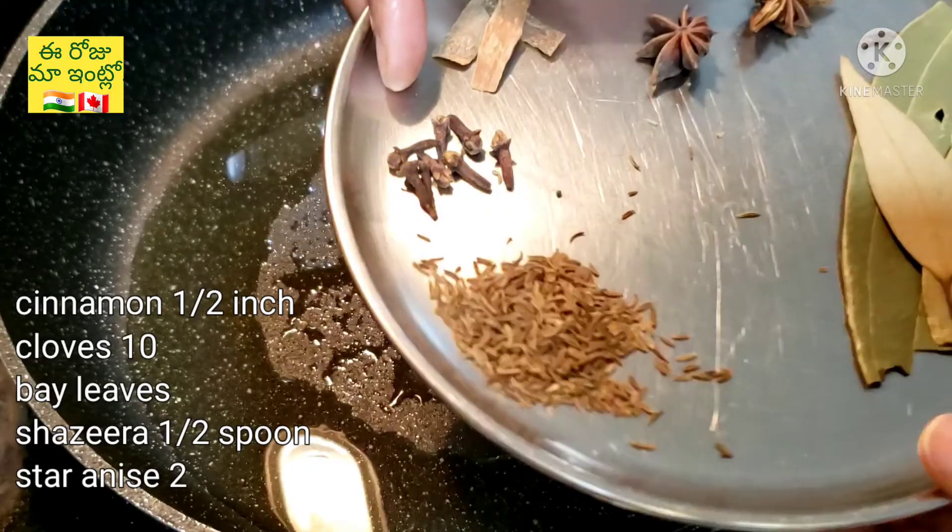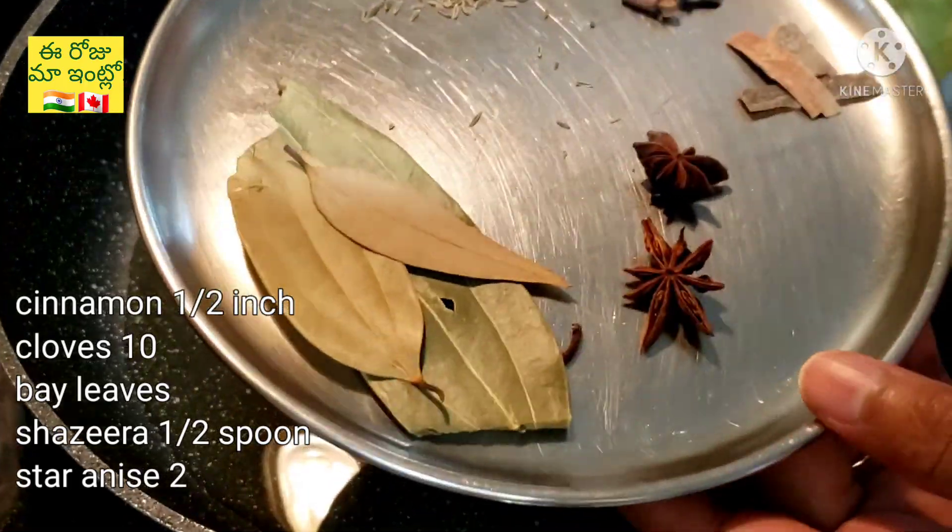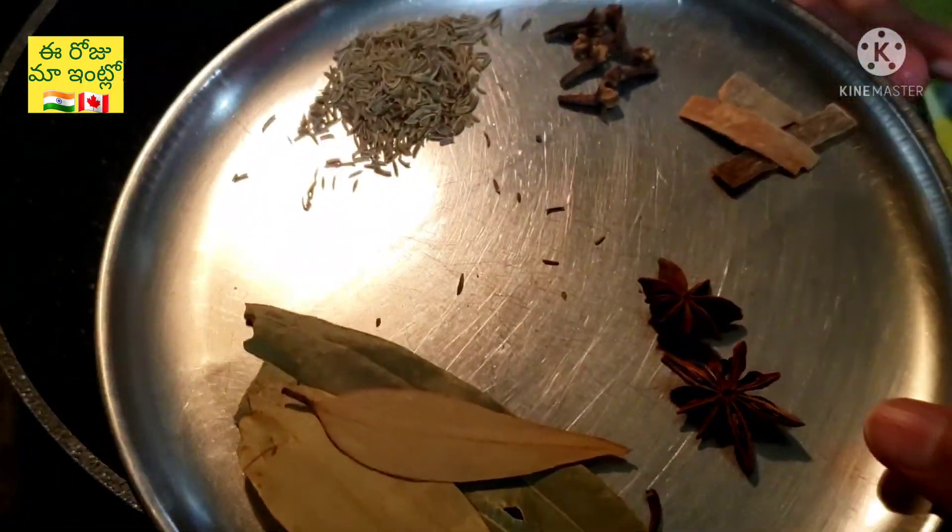Add the sauce and marinate the sauce. Put the sauce in the pan and mix it.